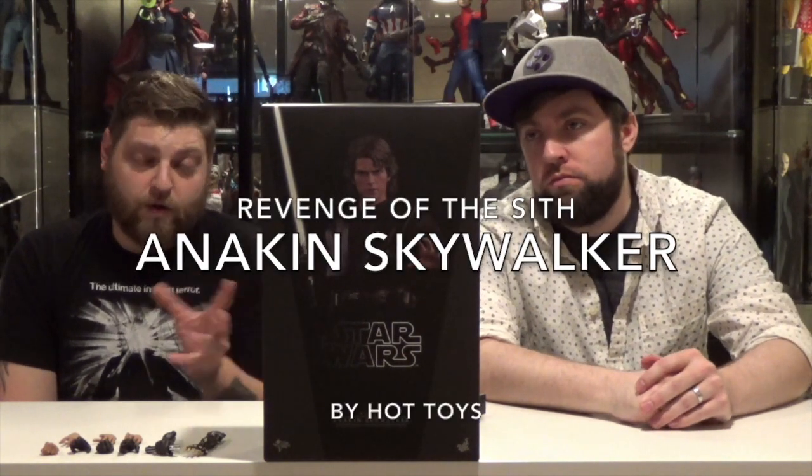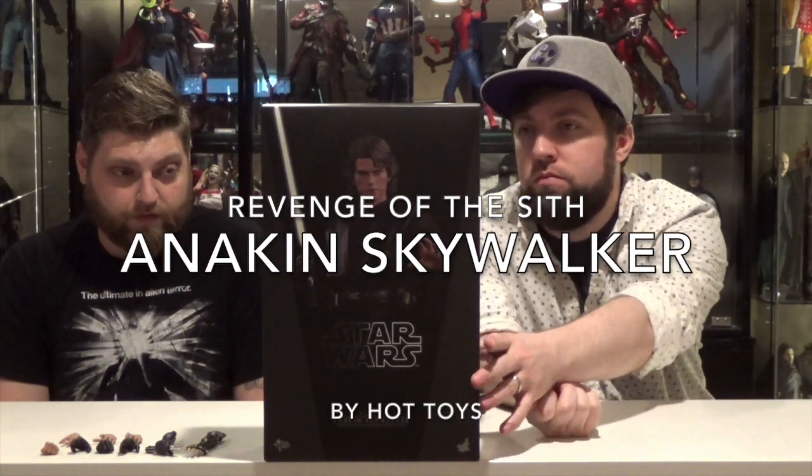Hey everybody, welcome back to another episode of Double Down Reviews. I'm Tyler. I'm Tim. And today we're taking a look at Hot Toys Anakin Skywalker from Revenge of the Sith.